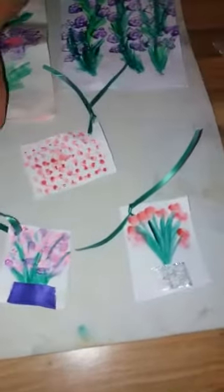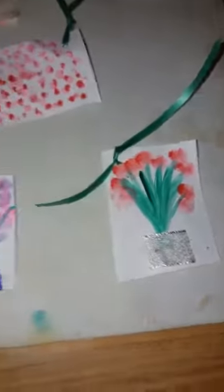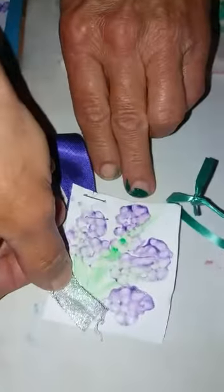Then put little holes in it, add a little bit of ribbon, and make a beautiful gift tag. And then for the vase, you just cut a bit of ribbon off and stick it on the bottom like that.